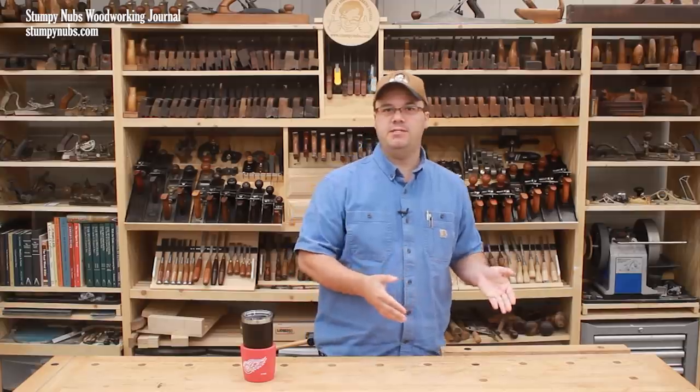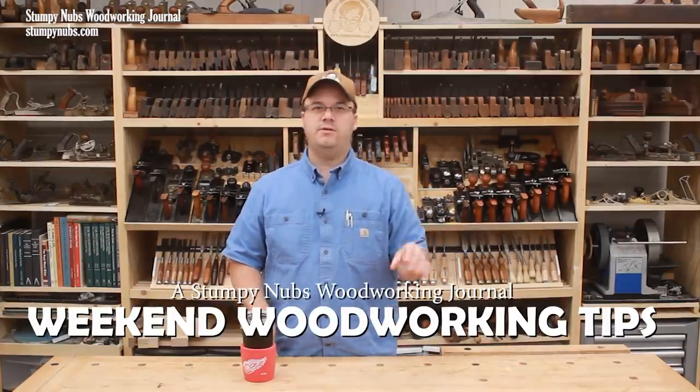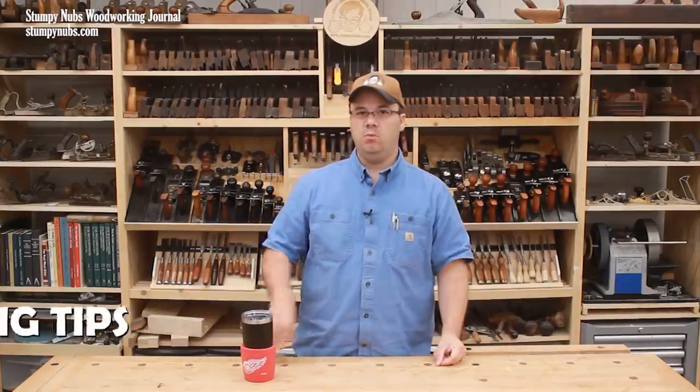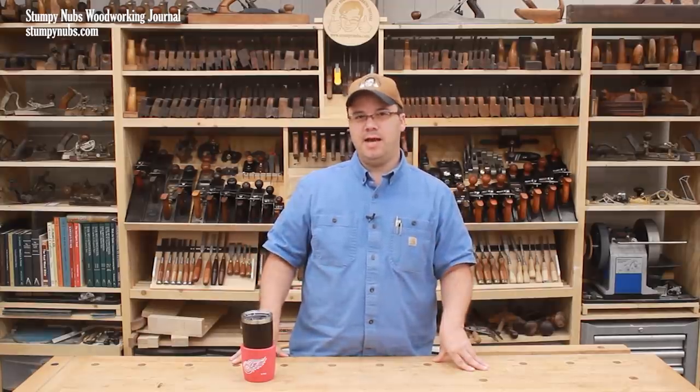Everyone loves woodworking tips, so I'm thinking of doing a regular video series that features my favorites. Each episode will give you five short tips, tricks, and simple jigs which you can tuck away in your brain box for when you need them. I think we'll call this series Weekend Woodworking Tips. We'll release new episodes periodically and just let the tips add up over time.